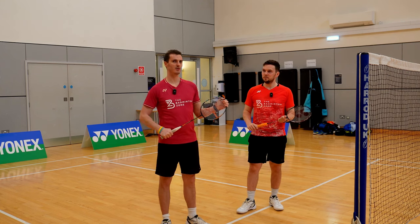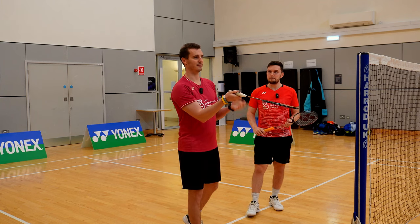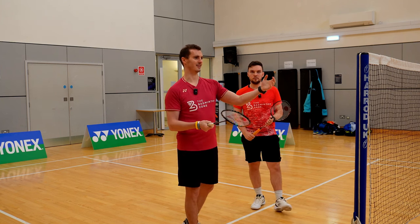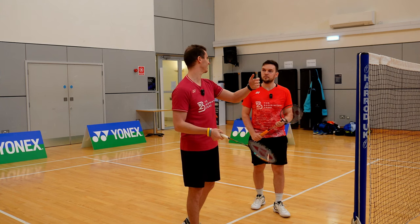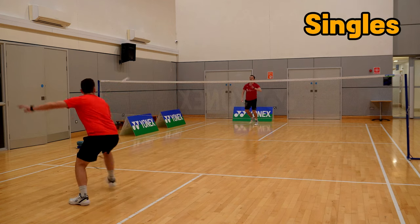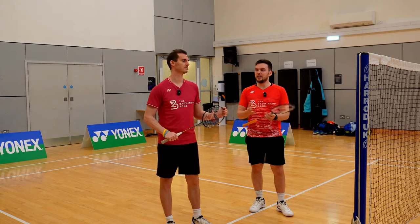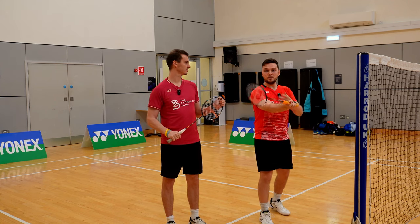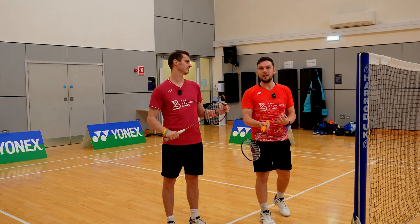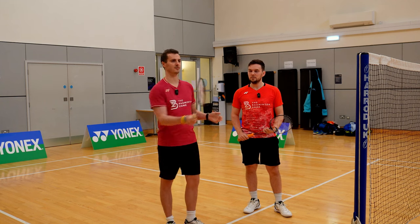In doubles, you have to be careful about coming under the shuttle, because the shuttle then has to travel in an upward direction. This means the opponents can press forwards knowing their partner covers the rear court. In singles, that threat isn't the same — the opponent can't just come running in because we have the option of hitting the lift and they're covering the court alone. Also, the beauty of the cross net is the deception — in doubles, we want to be hitting net shots with a slightly more flat racket, so approaching with an underarm action removes that deception.